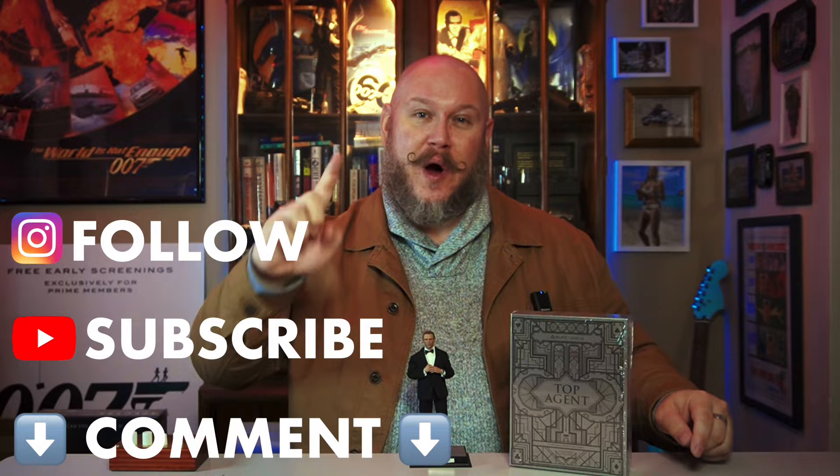I know what you're thinking — okay, Chris, that's great and all, but how do I win? It's actually really easy, there's only a couple of steps: follow me on Instagram, subscribe to me on YouTube, and comment below. What is your favorite Daniel Craig moment in his entire tenure? It could be from any one of his movies. Let me know what your favorite Craig moment is. If it's awesome, I'm going to choose you. You've got 14 days — that's two weeks — before I announce the winner. Comment below and if I think it's awesome, you're going to get this guy shipped out for free to add to your collection.